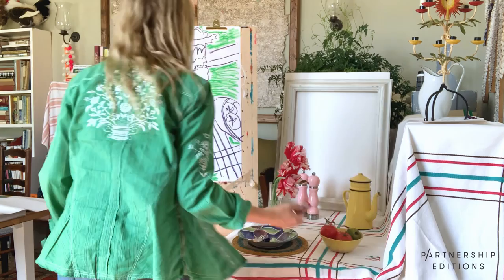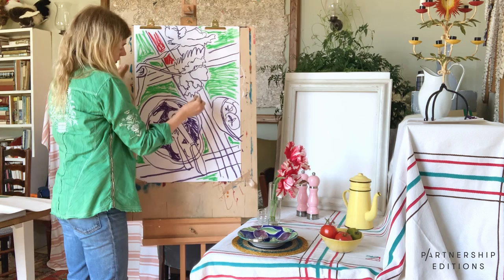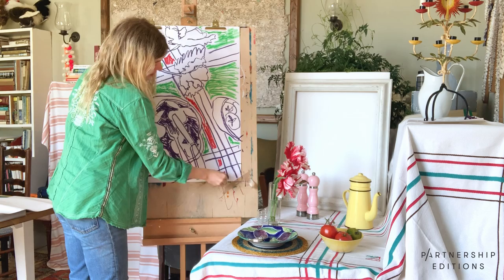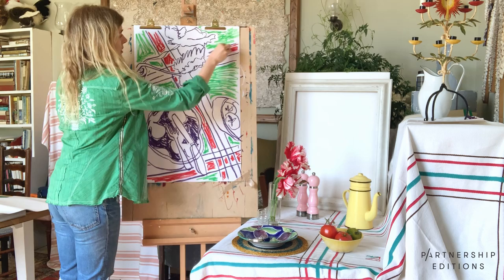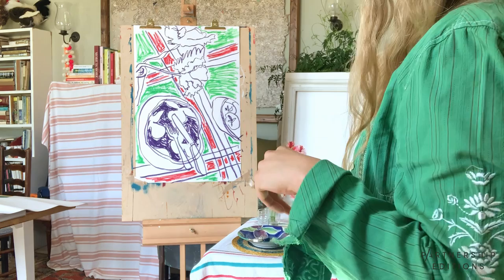Feel free to use any colours. Don't copy me — you don't have to copy me. The main thing is not to overthink the colours you're using and just go for it. Because this is just a quick drawing, it doesn't matter if they don't work. It's almost like a bit of a grid system here, so you can get a sense that there's a repeat pattern almost of the tablecloth.